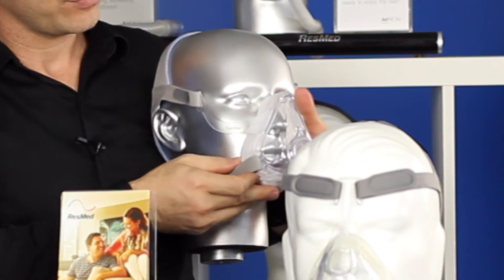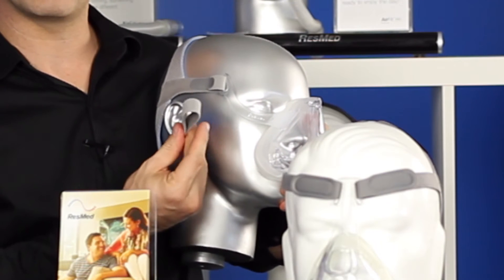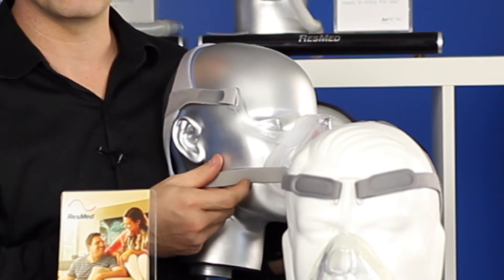They've done away with the clips. We now just unhook the mask, and there's the Velcro adjustments on it there. So we just use our fingers to hook them across.